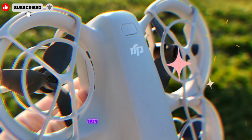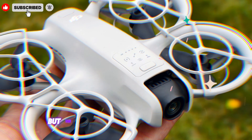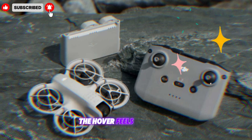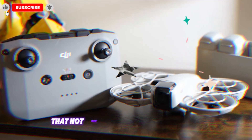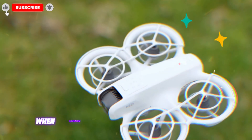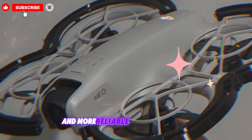Flight stability and range: one of the strongest features of the original NEO was its solid flight stability, even in moderate winds. Its transmission range was more than enough for casual users, offering smooth flights and steady hover capabilities. But the NEO 2 takes stability to new heights. With upgraded motors and an improved propeller system, it handles windy conditions much better — the hover feels rock solid, even when the environment gets challenging. The NEO 2 also boasts a new transmission protocol that not only extends its maximum range but also reduces latency in the live video feed, a huge win for drone pilots who rely on real-time visuals when capturing footage in complex environments. Whether you're flying in open countryside or crowded urban settings with interference, the NEO 2 offers a much smoother and more reliable flight experience.